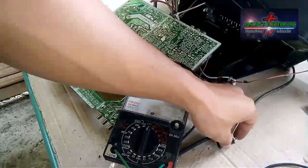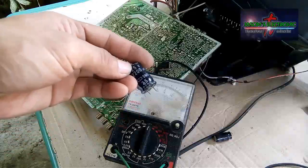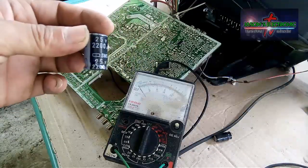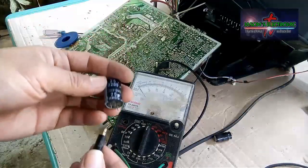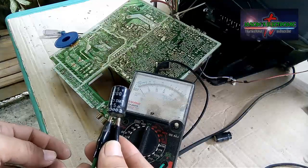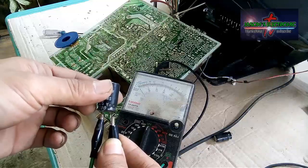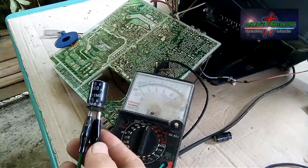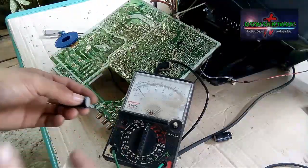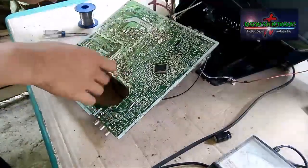Ito naman yung ating replacement — 2,200 microfarad 35 volts din sya guys. Pasensya na kayo guys sa ingay kasi umuulan, binoise over ko lang itong video na ito guys, kasi nung inaayos ko itong TV na ito is nandoon yung may-ari kaya hindi ako nakakapag-salita.